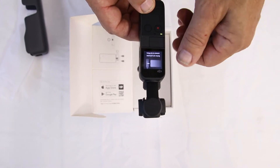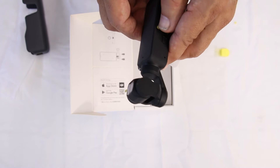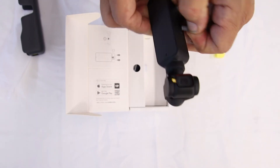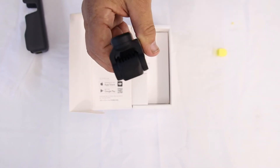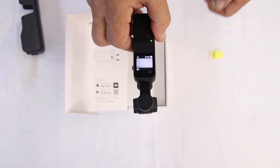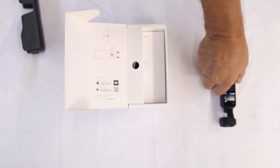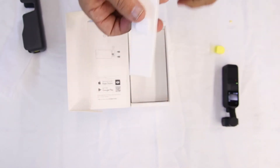We have to connect it to the internet to get it activated, but look at that — three axis stabilization. We're going to put that right over here. Now let's see what else is in this box.